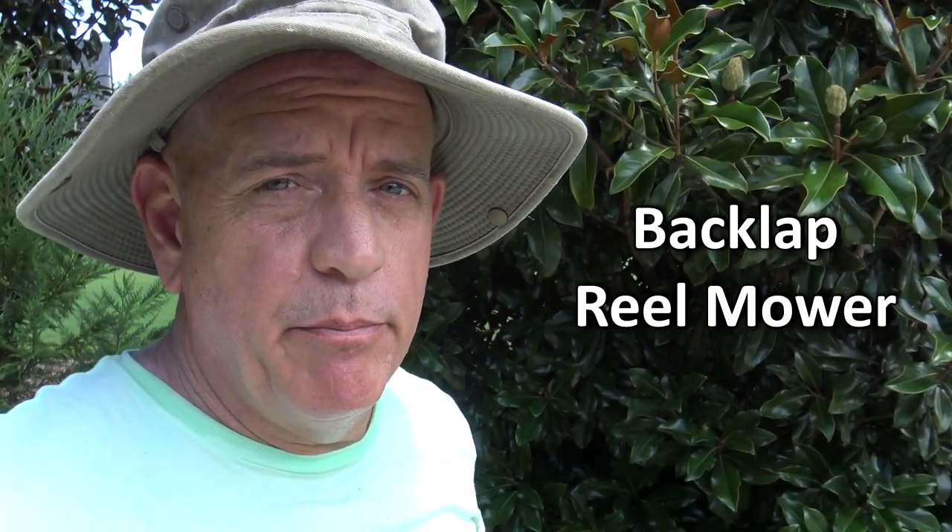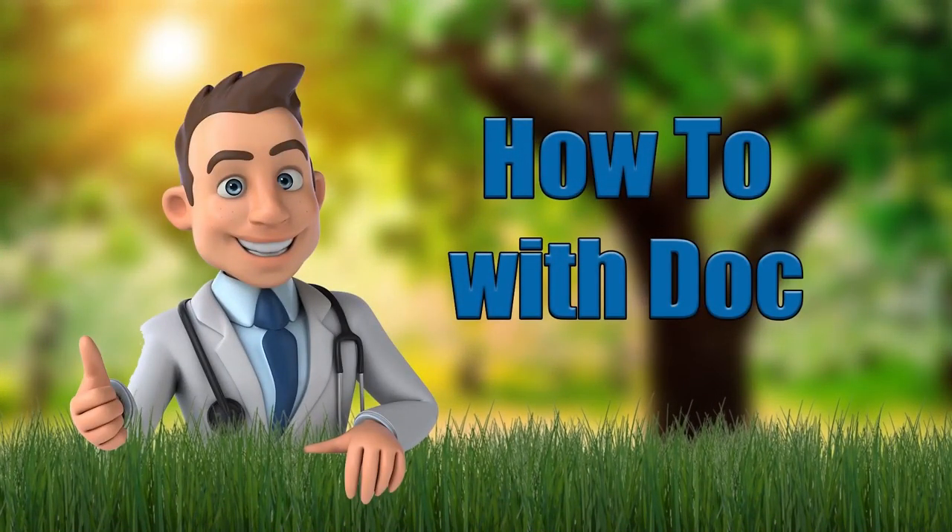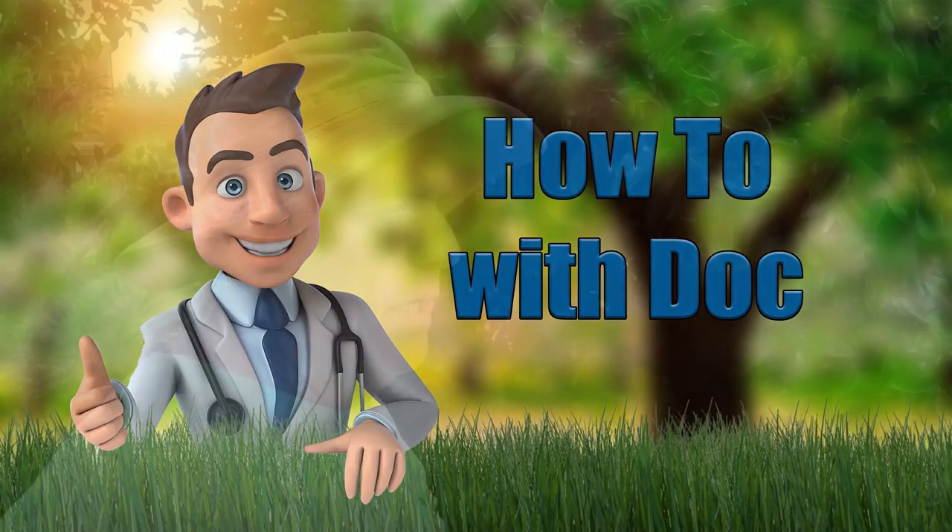Hey guys, it's Doc. Today I'm going to show you how to back lap a gas reel mower. I'm going to show you a simple way to back lap a gas reel mower. You could apply this to Fiskars and stuff too, but it's pretty simple. I think a lot of people make it too complicated, so I'll show you.